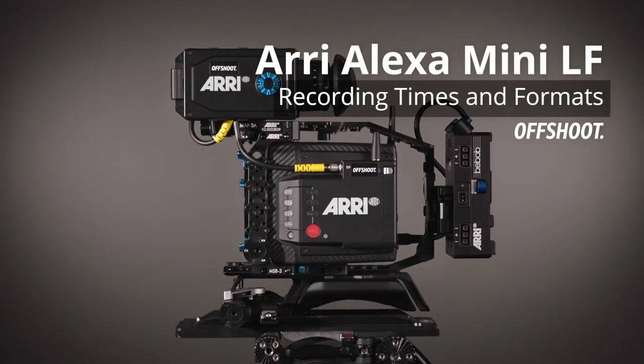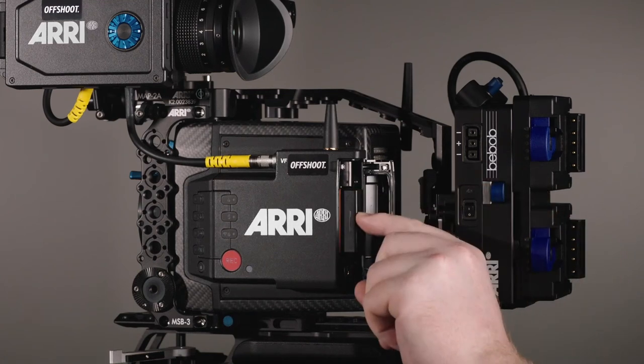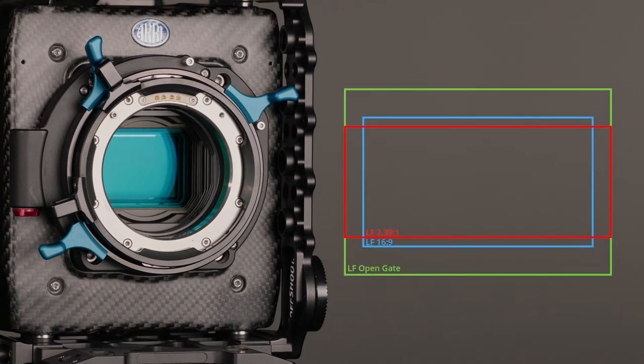The ARRI Alexa Mini LF has a large format sensor that is capable of capturing 12-bit ARRI RAW and ProRes files up to 4.5K. There are three sensor modes available for each codec: LF Open Gate, LF239, and LF169.